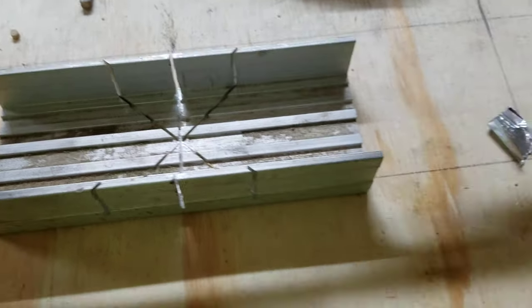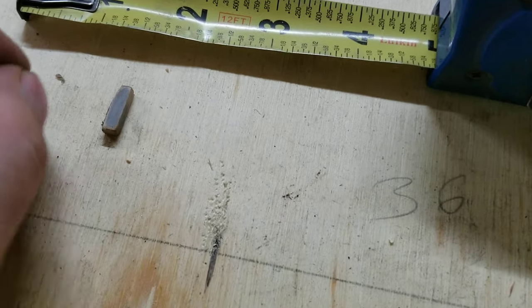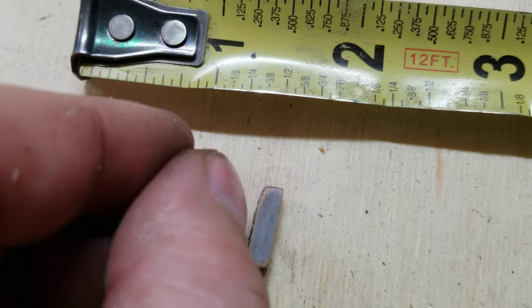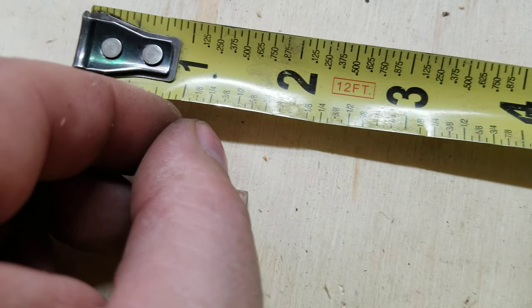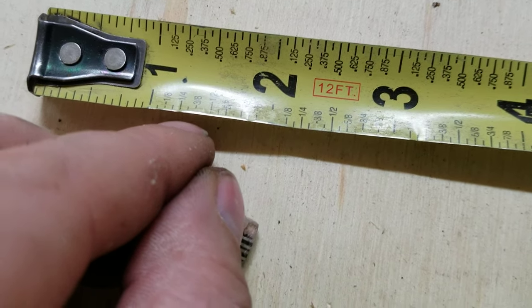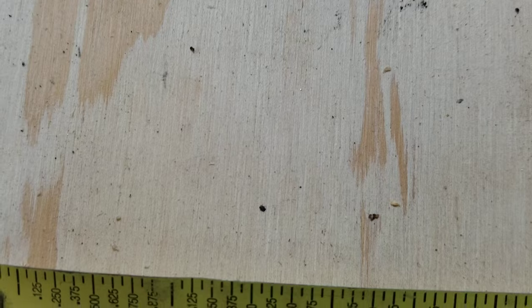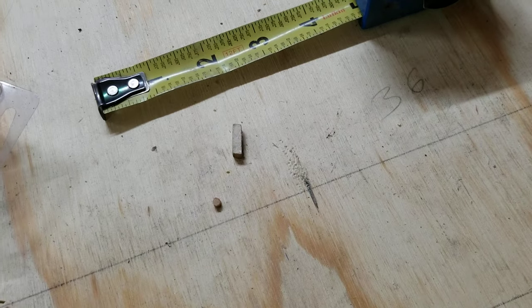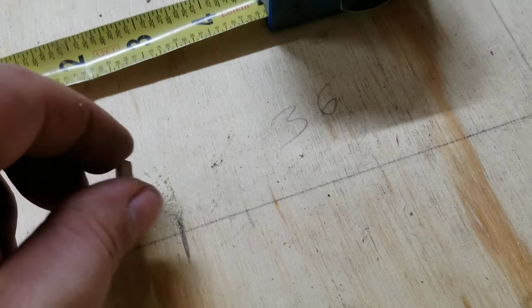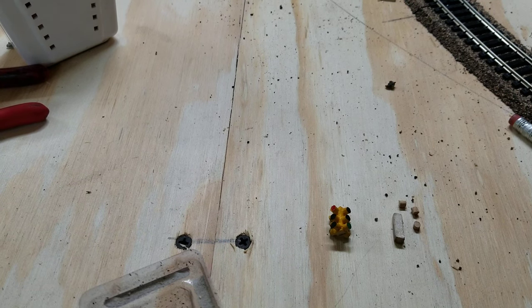Basically I have one of these miter saw boxes, and the dimensions don't have to be exact. It looks like one-eighth inch again — that's how I did it, pretty close to about one-eighth inch.